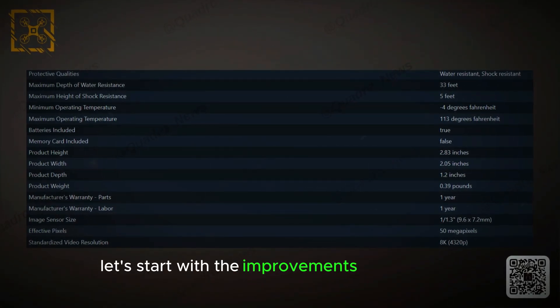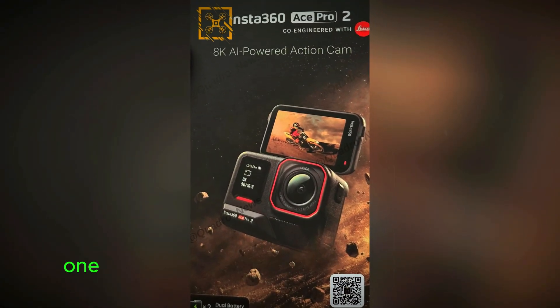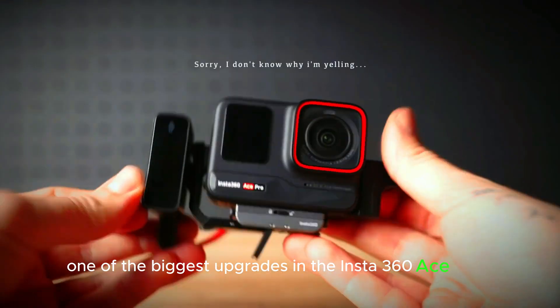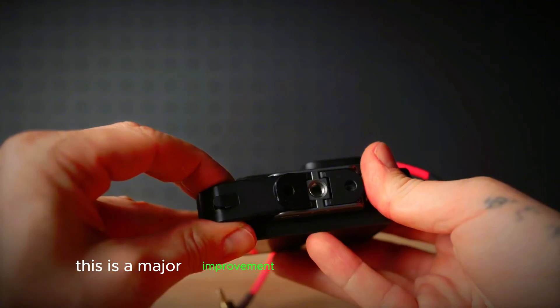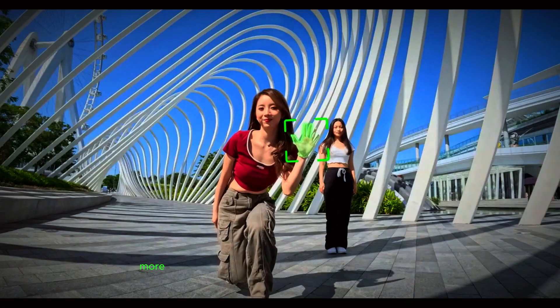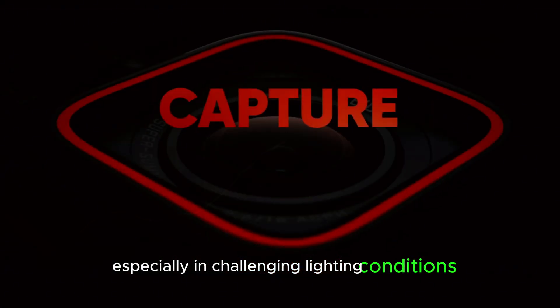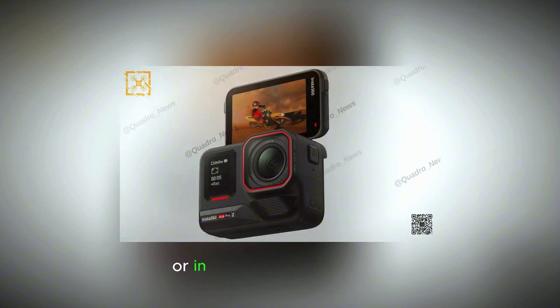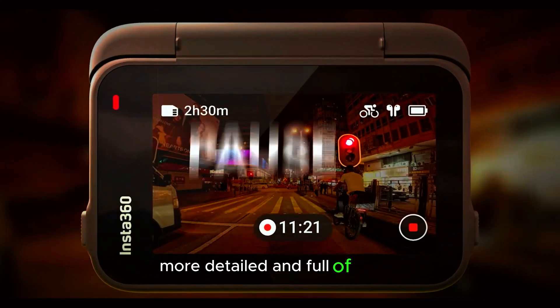Let's start with the improvements in the sensor and lens, which are at the heart of the Ace Pro 2's leap forward. One of the biggest upgrades is its larger 1/1.3-inch sensor. This is a major improvement over the previous model, allowing the camera to capture much more light. More light means better image quality, especially in challenging lighting conditions. Whether you're shooting in bright daylight or in low-light environments, this sensor ensures your images are sharper, more detailed, and full of depth.